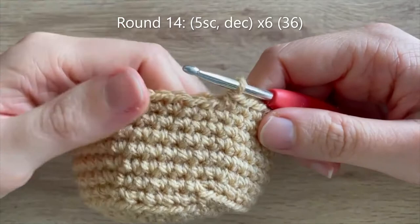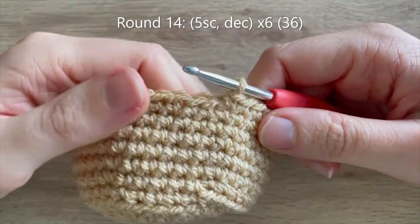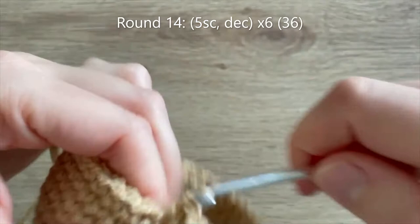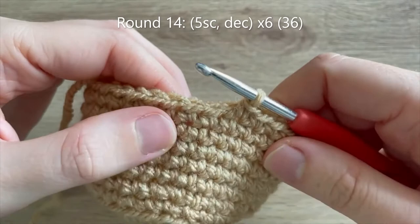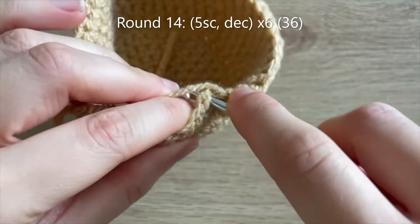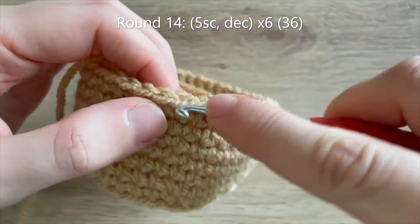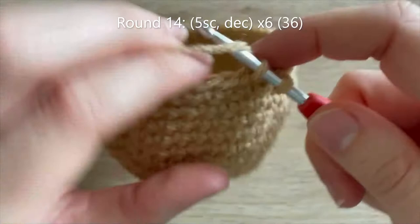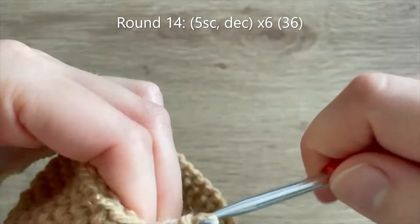I've got to the end of round 13 and now I'm ready to start round 14, where we begin some decreases. Start off by doing 5 single crochets, then decrease over the next two stitches: go into the stitch as normal, but instead of yarning over and pulling through both loops, go into the next single crochet and pull up a loop, then yarn over and pull through all loops on your hook. Repeat all the way around to get down to 36 single crochets at the end of round 14.